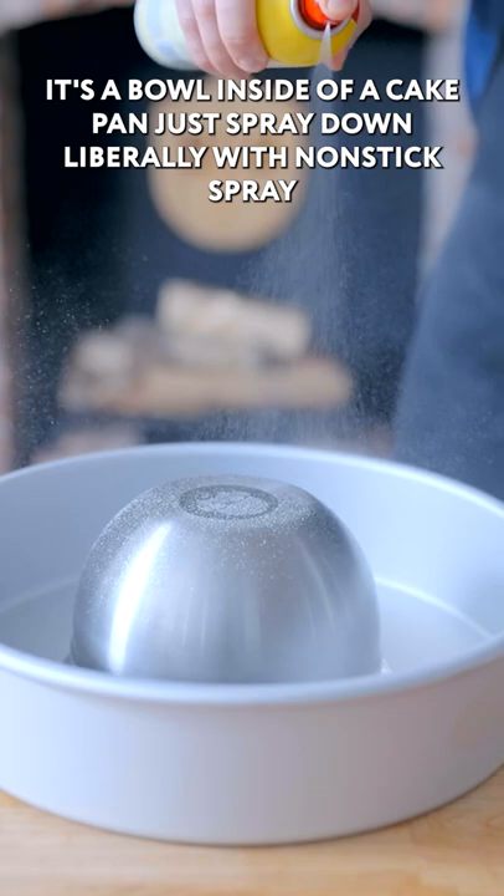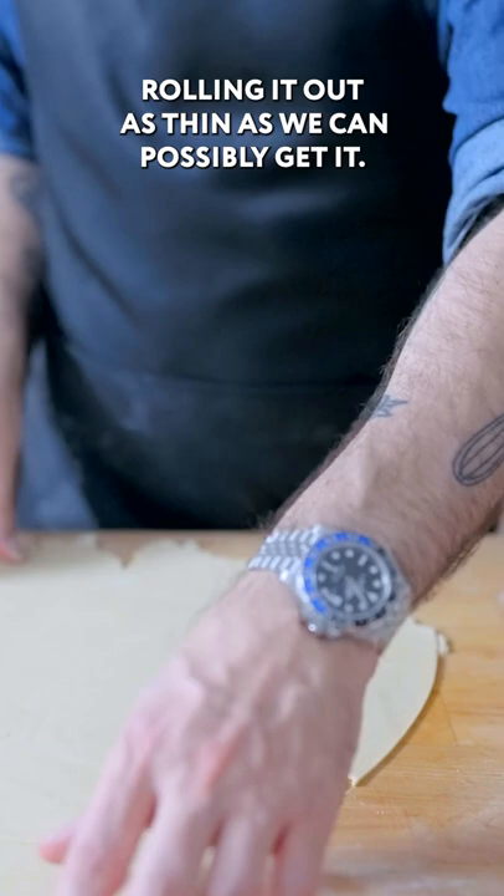Just add a little bit at a time. Knead it by hand, then fridge for at least one hour. Laminate these pieces of dough. It's a bowl inside of a cake pan — just spray down liberally with nonstick spray.